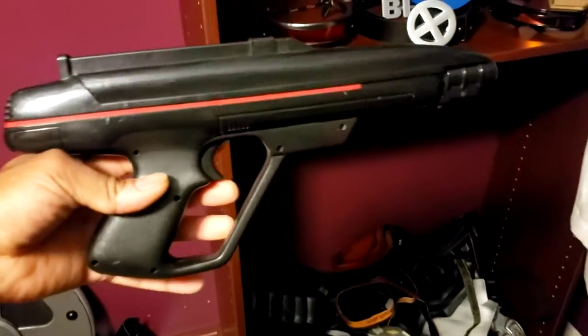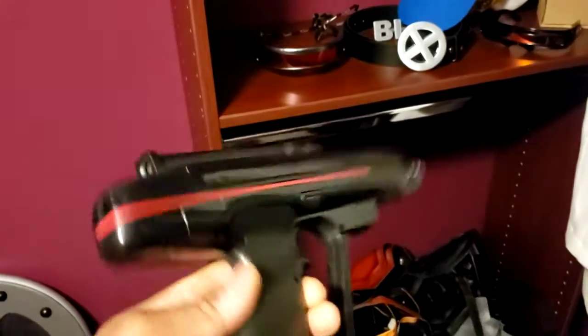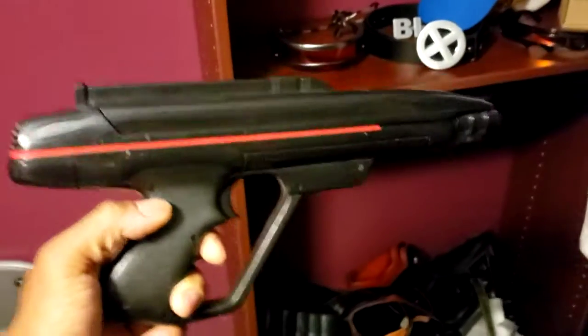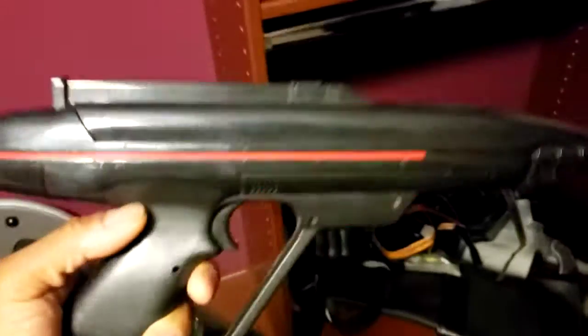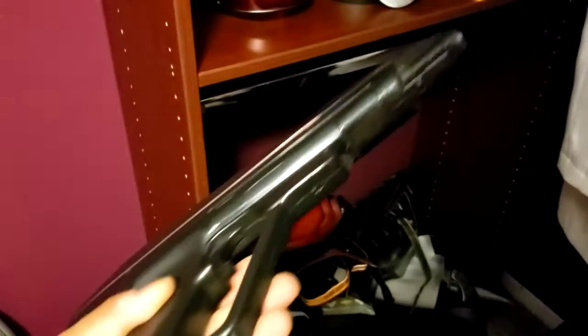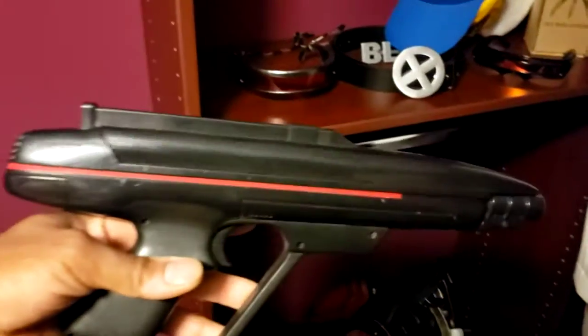I was looking for a gun for Kawaii because this is going to be for his cosplay as Cable. Cable has a massive gun all the time — massive guns — and something futuristic looking. I don't even have to paint this because this is still the way it looks to this day. Oh, that was so hype that I found this.